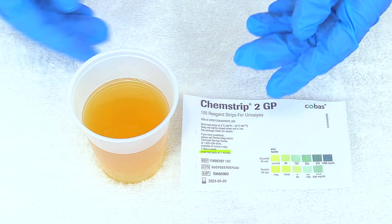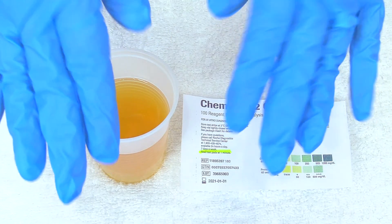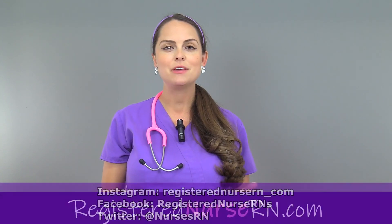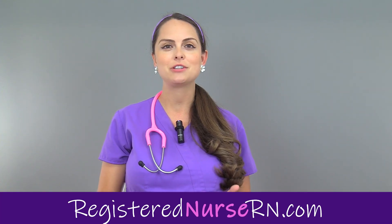After you interpret the results, you want to dispose of the urine per your facility's protocol, doff your gloves, and perform hand hygiene. That wraps up this video on how to check the urine for protein and glucose. Be sure to check out our other videos that demonstrate nursing skills and the maternity reviews.